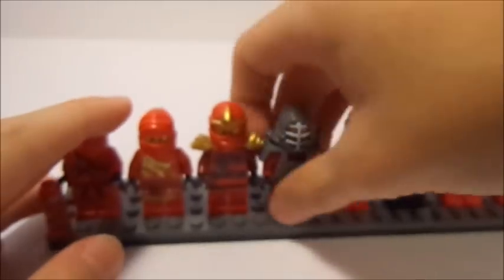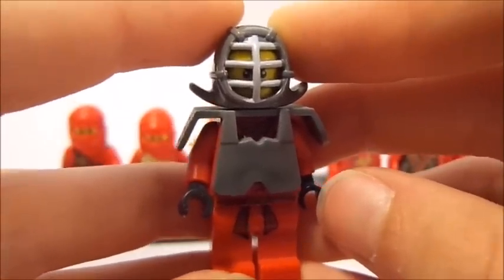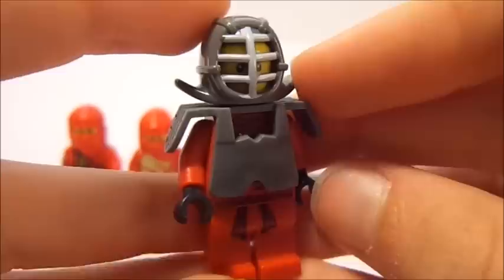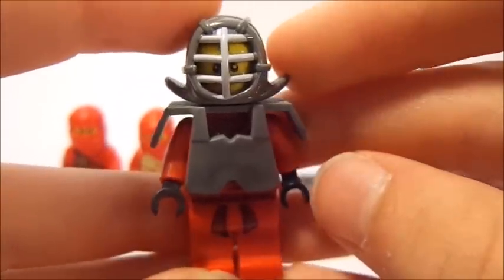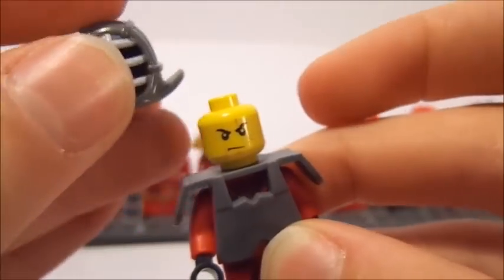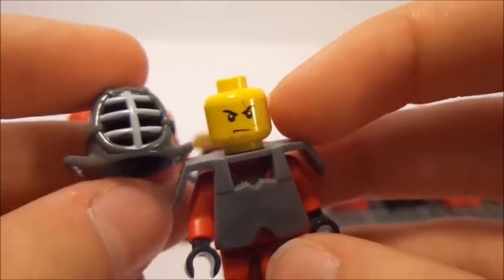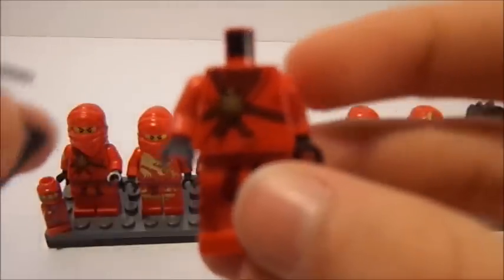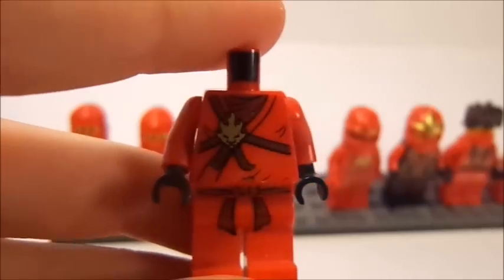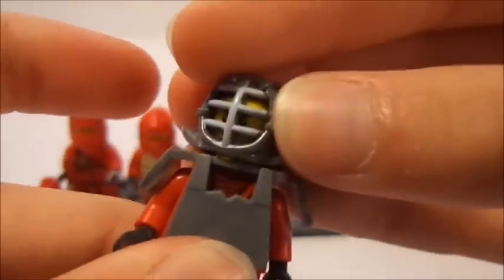Later on in the Serpentine series, the ninjas got their Kendo uniforms whenever they were trying to decide who was going to be the Green Ninja. Obviously it was never one of the four ninjas — it was Lloyd. If you guys haven't checked out my Lloyd Through the Years video, there'll be a link in the description. You can see all the ninjas in their Kendo state have this exact same helmet and shoulder pads, and underneath is actually the exact same printing as the first uniform.